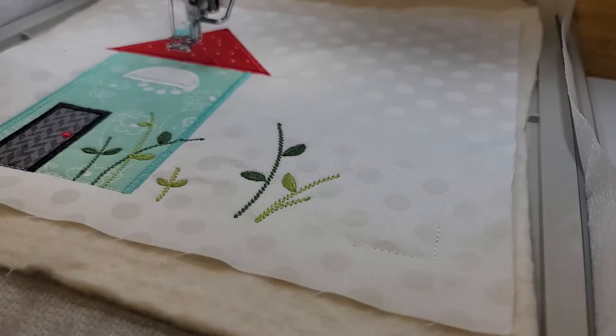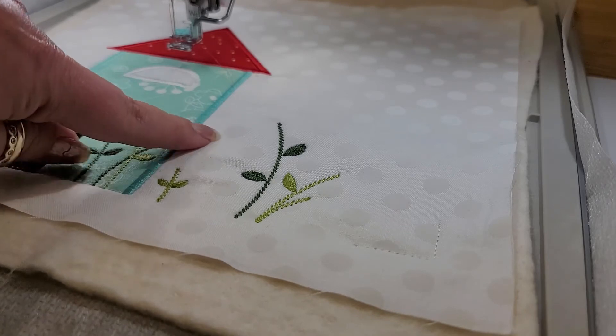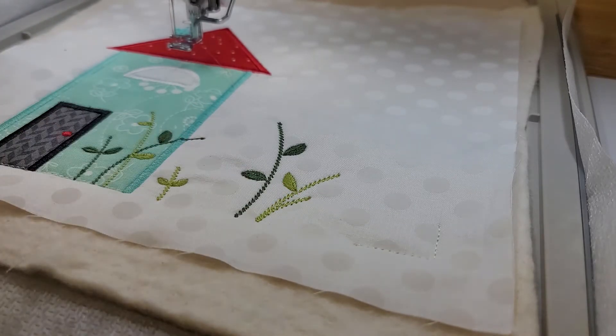Now it's time to add the flowers. I have what is called burnt orange in your instructions, which is color ES527 in your thread chart. We are going to stitch the flower here and a little flower over here.